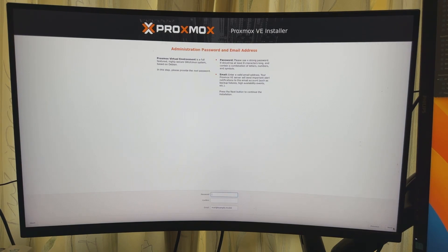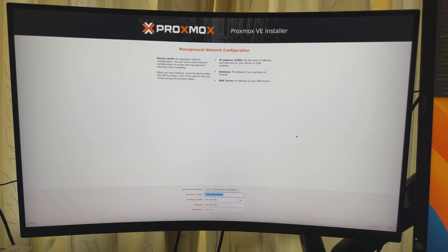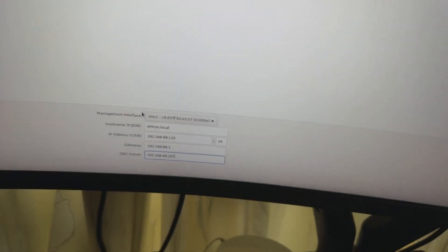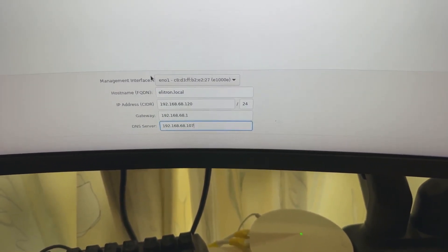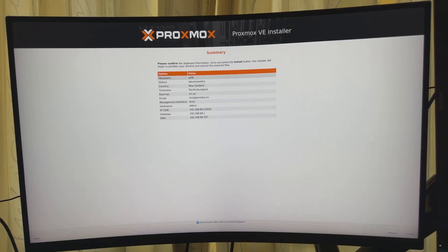Set my country, hit Next. Added the admin password and email address, hit Next. Now it's asking to verify the network configuration — you'll need a valid network configuration to access the management interface after installing. I've set up the hostname as elitron.local and the IP address configuration. Confirming we're installing on that disk, country New Zealand, email address, hostname elitron, IP address all looks good.